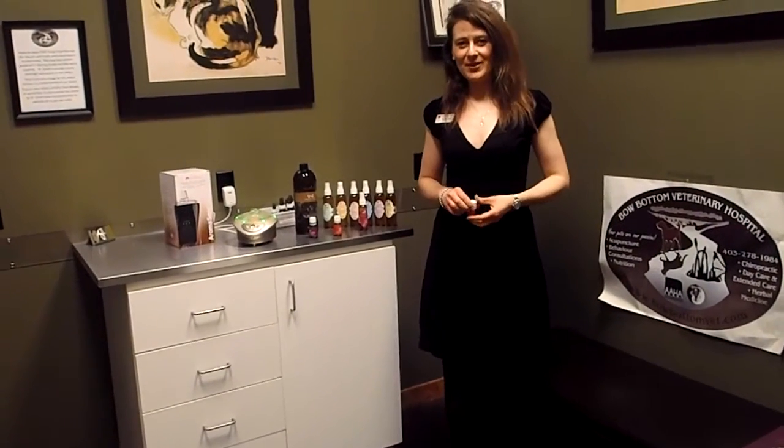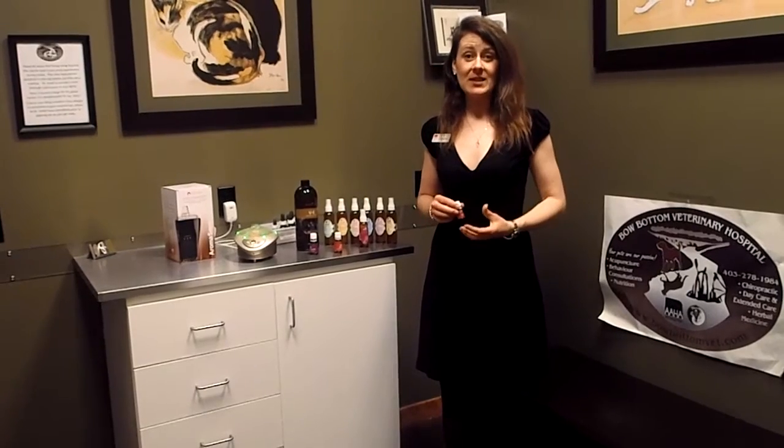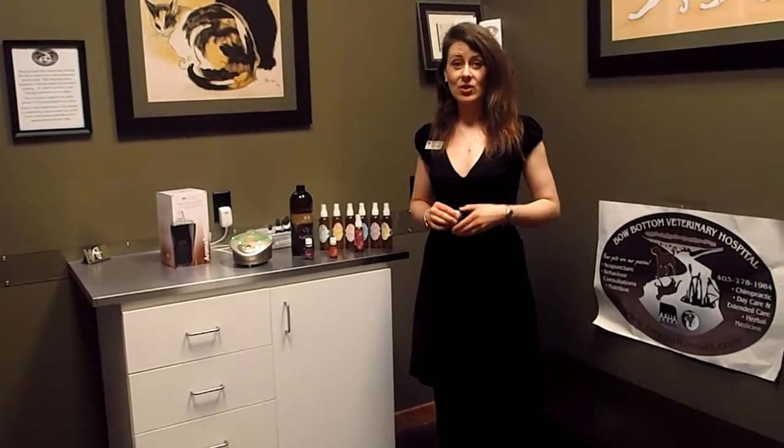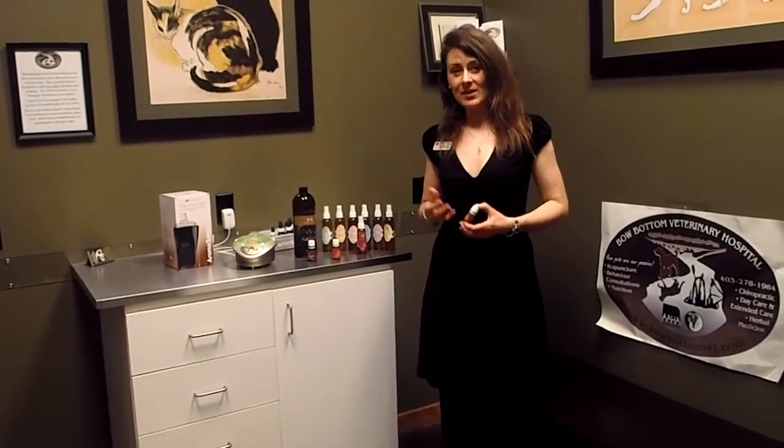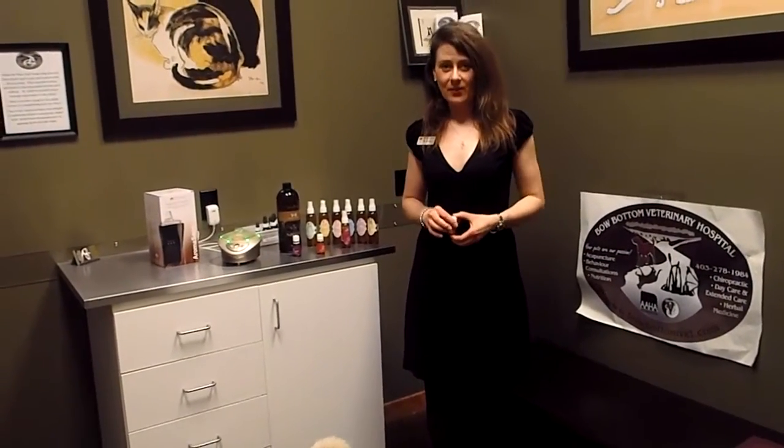Hello, I'm Dr. Julie Schell from Bow Bottom Veterinary Hospital, and today I would like to talk about some of the safety needs when you are working with essential oils in animals. You want to make sure that they are having fun and that it is safe and enjoyable for the pet, as well as very effective.